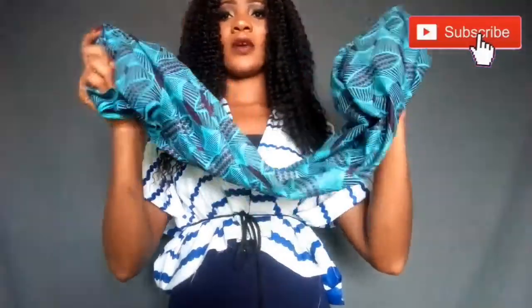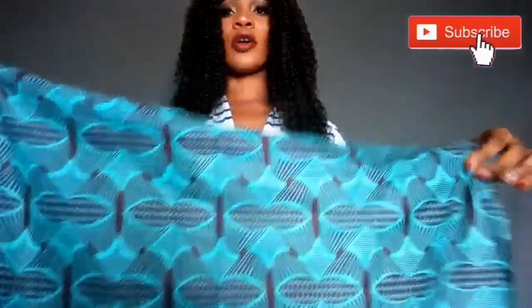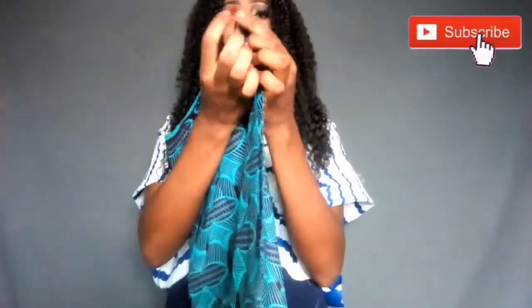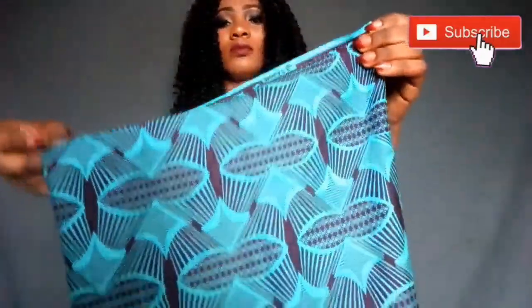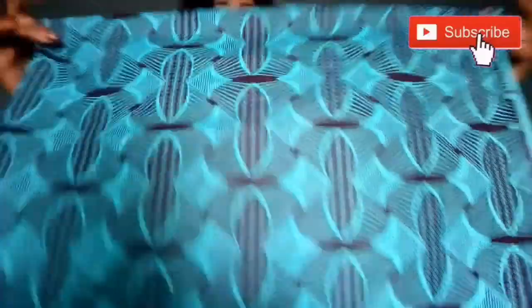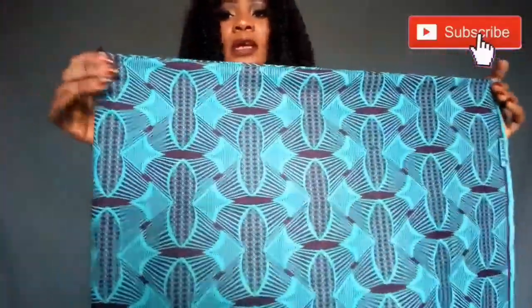So guys, here is the cloth — just one yard of cloth. All you have to do is fold it into two, like this, making sure both ends are equal. Then fold it again into two, making sure again both ends are equal, and then you get your cloth looking like this.